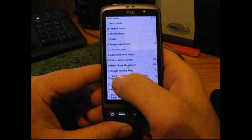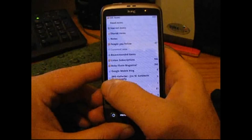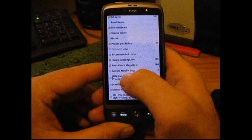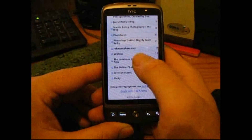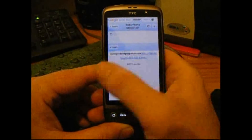What I've done is in Reader on my desktop I've collected all the really common photography feeds that I like to look at, and you can put them in a folder called Rob's Photo Magazine. If I click on that, I have all these feeds feeding into this one section.